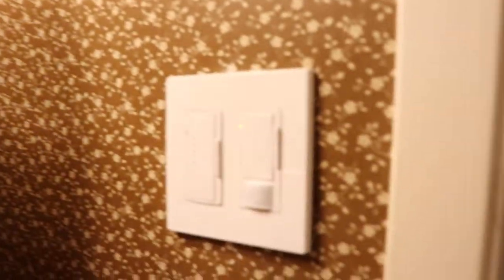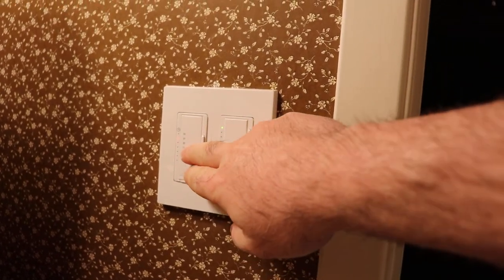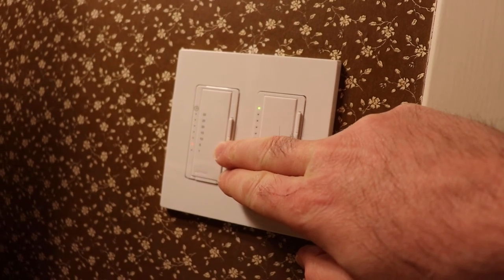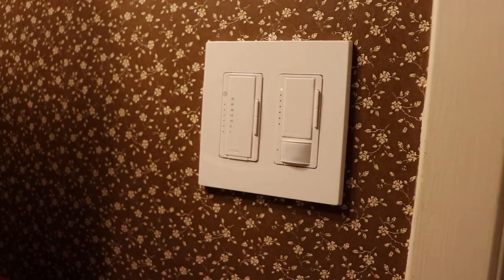I've got a Lutron fan controller so you can just set the time and then not be bothered with the thing.